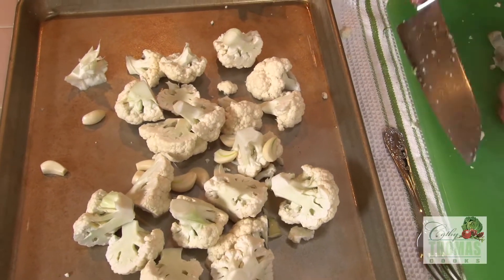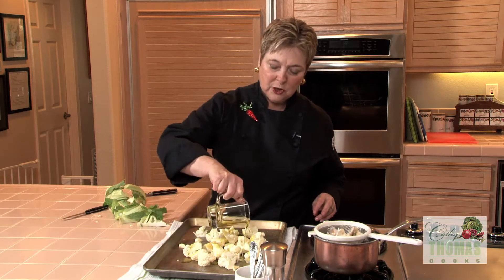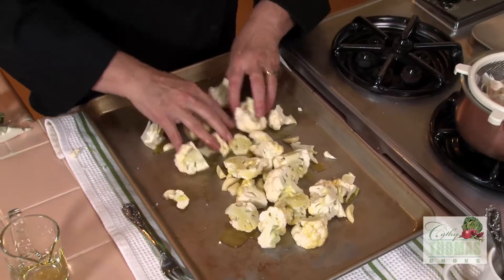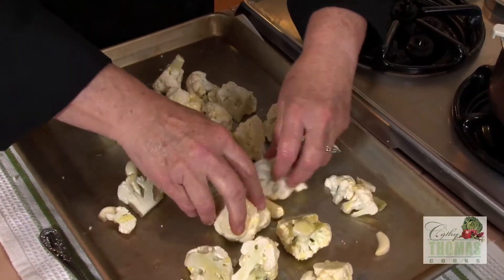Now you want to add about three to four tablespoons of extra virgin olive oil. You can do this in a bowl if you like, but it saves time to do it just on the rimmed baking sheet that you're going to use to roast them on.